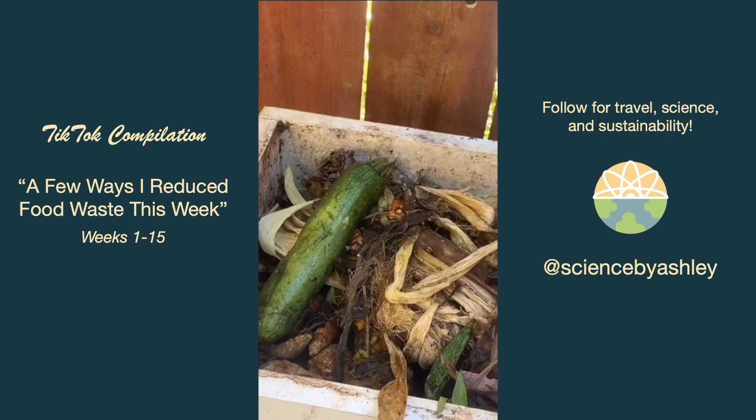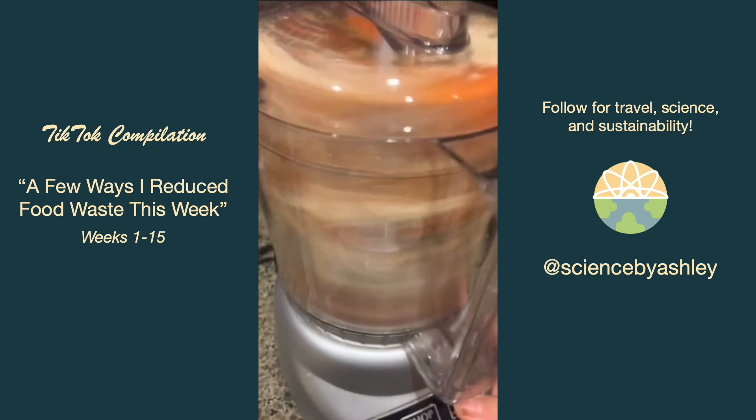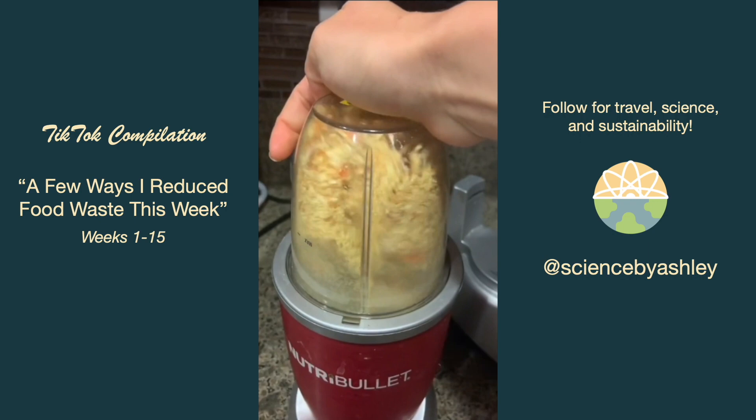After sun-drying my orange peels for a few days I tried to blend them in a food processor to make a powder. Unfortunately that didn't work, but then I placed them in my trusty 10-year-old Nutribullet blender and that did the trick.